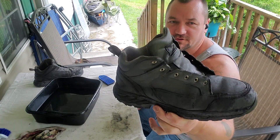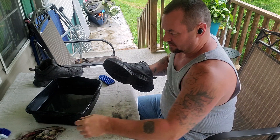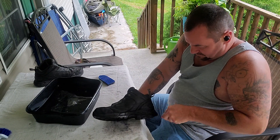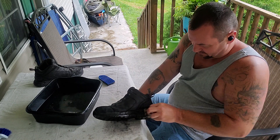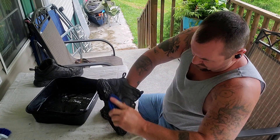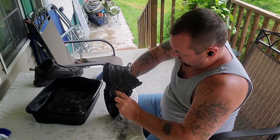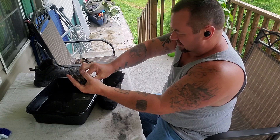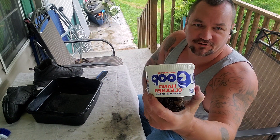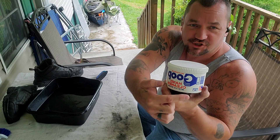I couldn't really do much more damage to these boots than what I've already done to them. I have a new pair of these — they're just not as comfortable. Once you get a pair of boots already broke in, you don't really want to switch out until you have to. Oh, they sure look rough — you can pick off some of the sole. But anyway, let me go ahead and get to it. There it is: Goop. G-O-O-P.